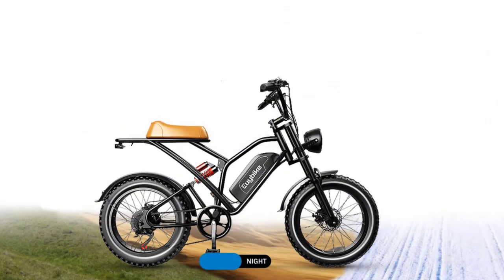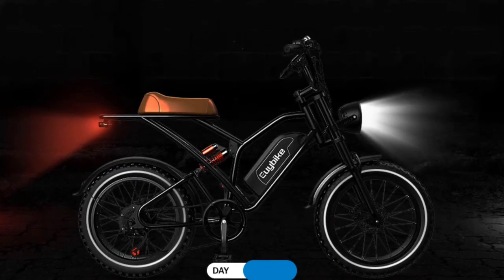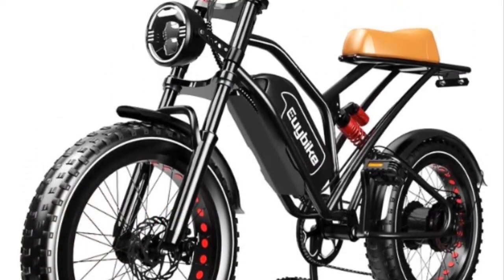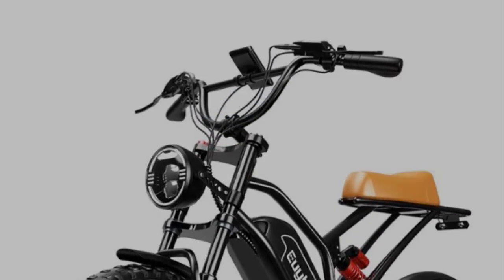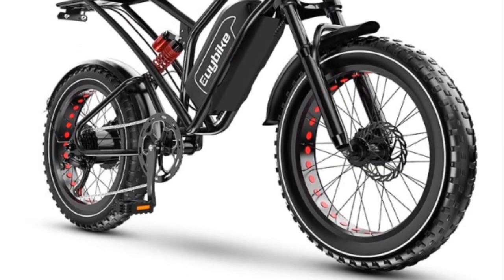Hello YouTubers, Alaska Prepper here. I've always wondered what type of application an e-bike would serve within the realm of prepping. So today we are going to take a look at what I like to call my mule — the Yui S4 e-bike. This thing is awesome, ladies and gentlemen.